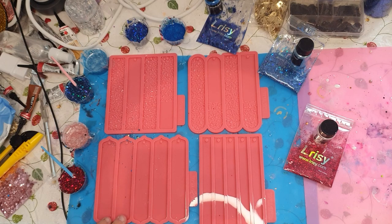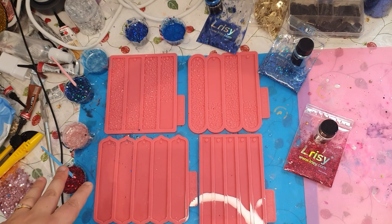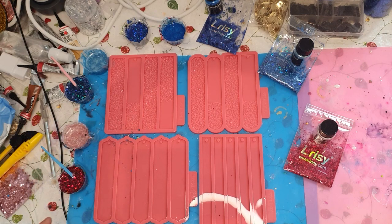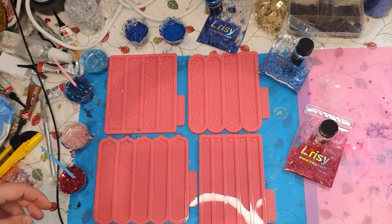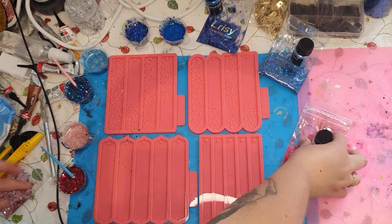I will link everything down in the description box — every color I used and glitter. I have a discount code for Meld Molds that gets you 10% off your order, and I also have a discount link for Lariseries glitter down in the description box.